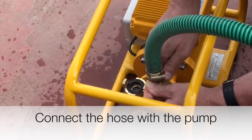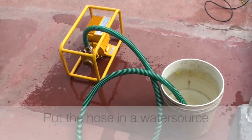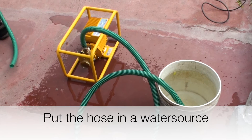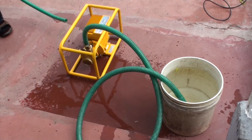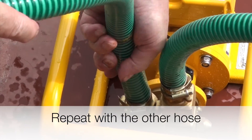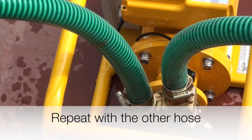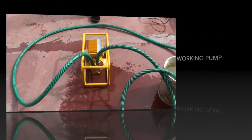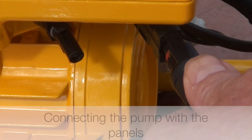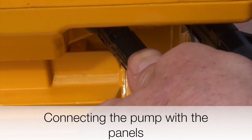When the suction hose is connected we can also connect the pressure hose. As you can see there are two different connections: one of them is a quick coupler which is on the pressure side, and the other one is a screw type coupler. After connecting the pump we can also connect the cables. The pump will start up immediately after pressing the mode button briefly, or automatically after 15 seconds if there is enough sunshine.